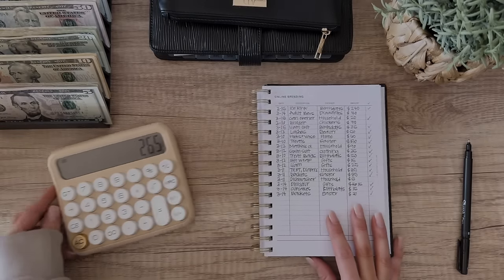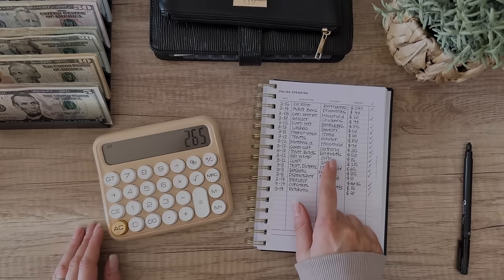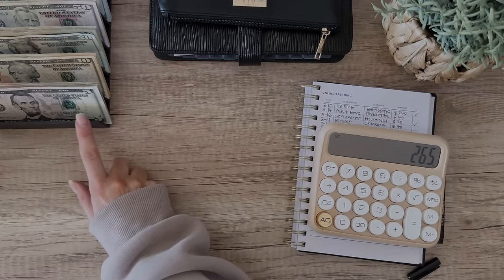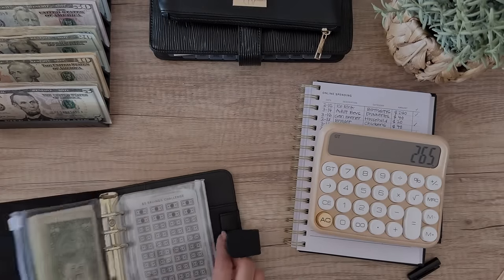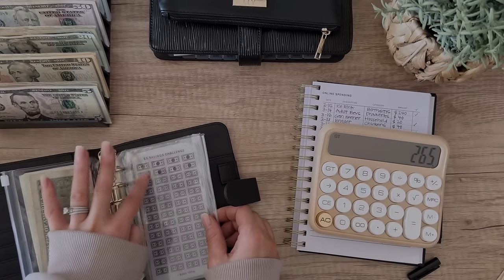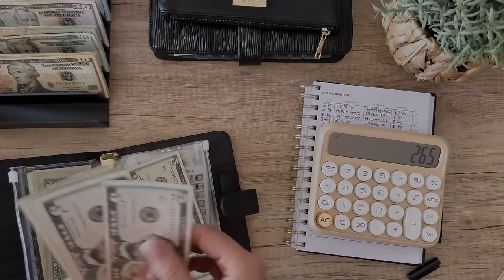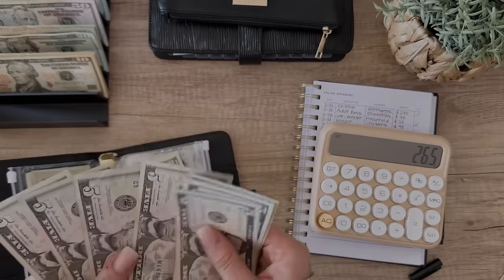Now we can add these up. Before I do that, I'm going to pull out what I need to put back in my savings challenges. For the $5 savings challenge, I need eight fives to put back - that's $40. I'm going to try to find the crispy ones, though there are not any crispy ones. We count out eight fives.